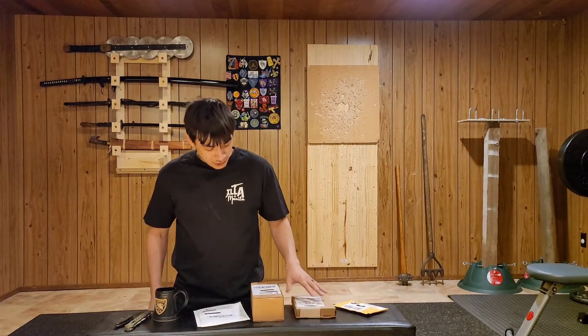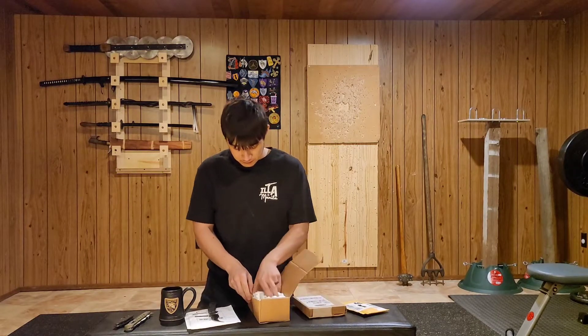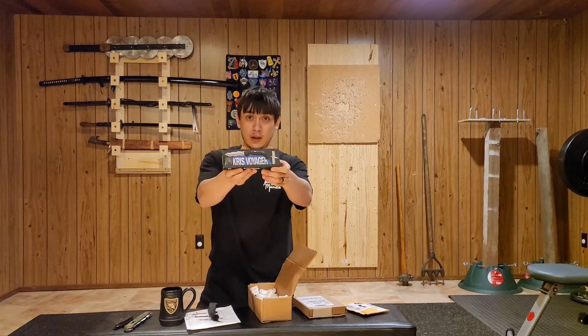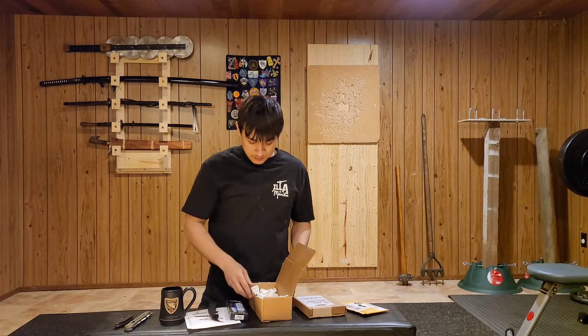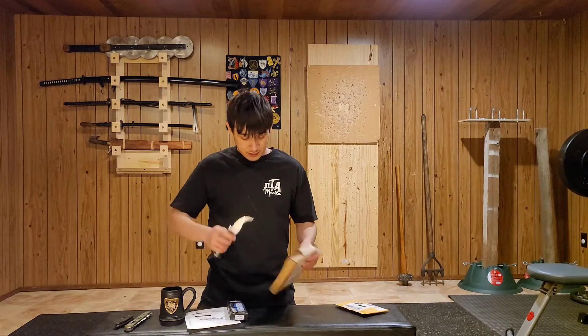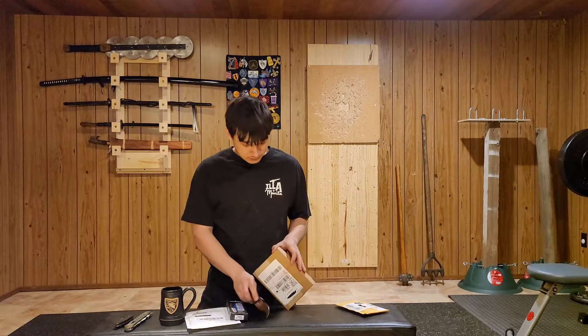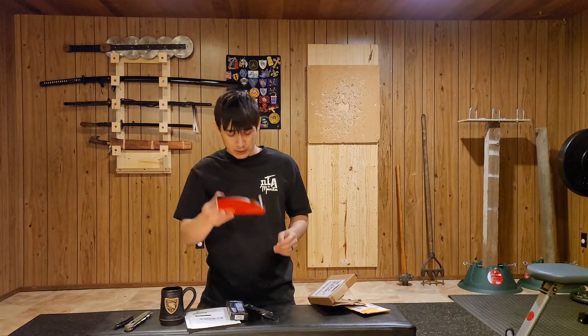I'm not sure which knife is in which box. This knife here is the Cold Steel Chris Voyager. And this one is the Spyderco Yojumbo.